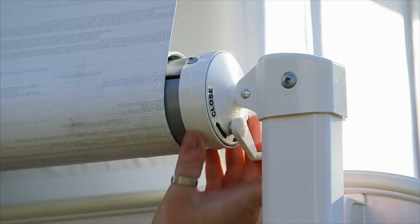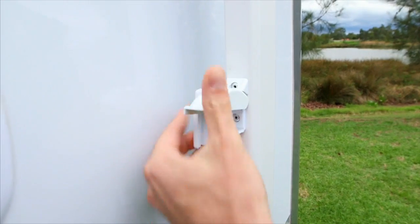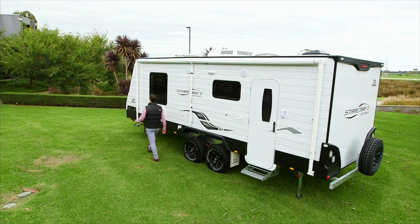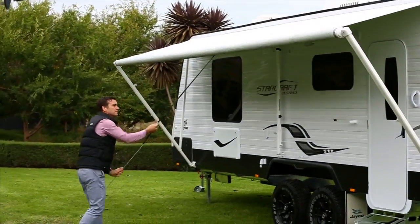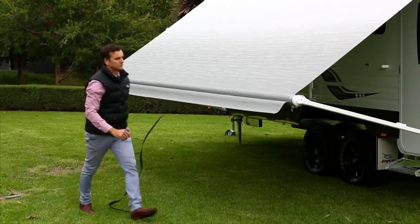Start by moving the awning lock on the top right of the awning to the open position. Undo the arm locks and loosen the black lock knobs. Pull the awning strap down to release and extend the awning. If you cannot reach the strap, there is a wand located inside the van.